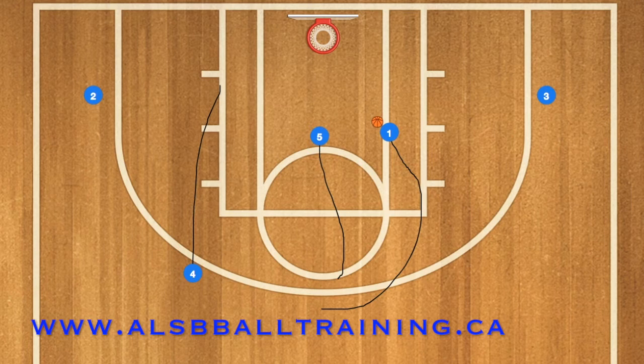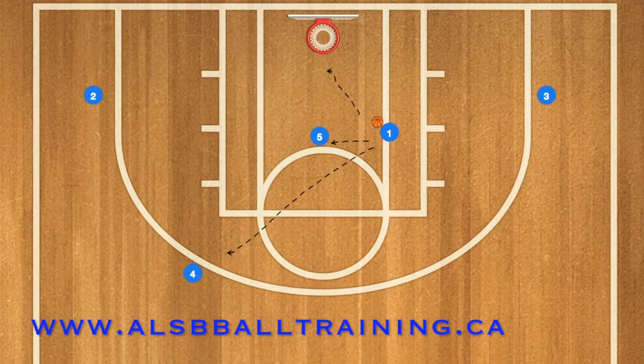At this time, player 4 is going to pop out to the 3-point line, and player 1 will have a few different options. He can pass to player 5 who is rolling towards the basket, or he can go in for the layup himself.